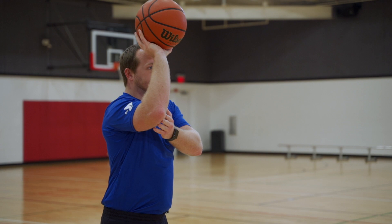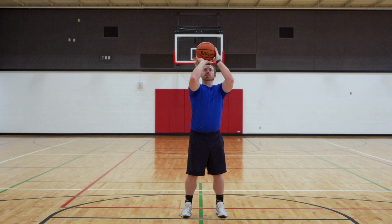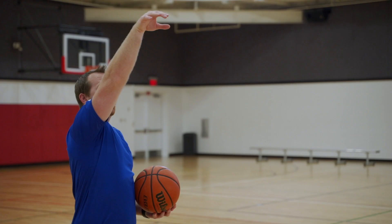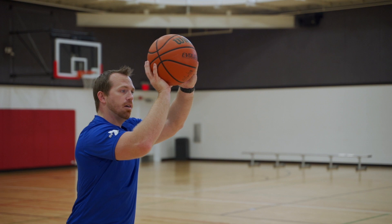Our elbow is tucked in — not sticking out in a chicken wing or in too far — and then we want to explode up. When we release, we want to keep our hand straight forward so we're not thumbing the ball or pushing it too far right or left. Keep the gooseneck right up there. Your elbow should be slightly above your eyes when you finish, allowing for perfect balance — not too far forward causing a shot-put motion, and not too far back giving too much arc. It'll be right in line for that 45 to 48 degree arc we're looking for.